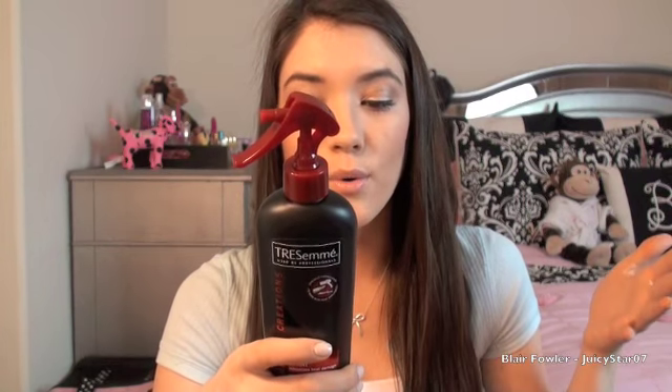Then I got the TRESemmé Heat Tamer spray. This is a more inexpensive dupe of the CHI 44 Iron Guard. You spray it on before you blow dry or style your hair with heat and it shields your hair from damage. I've seen a lot of people recommend it and say it's great, so I decided to hop on the bandwagon and try it out. I'll let you guys know how I like it.